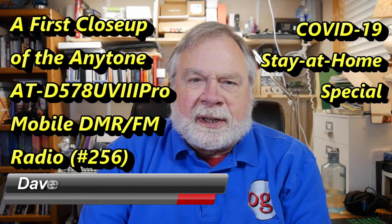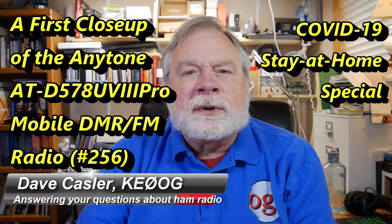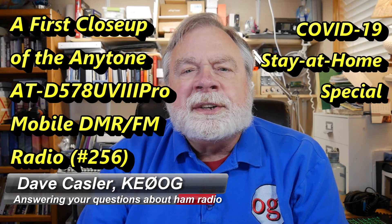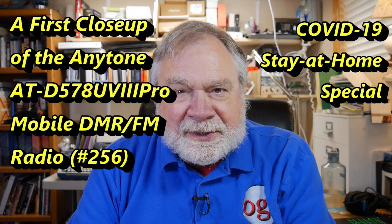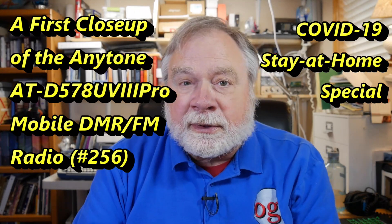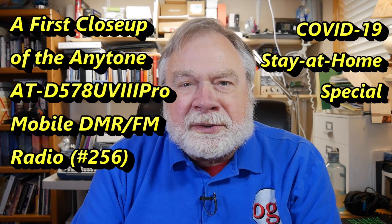Hello Auggies Worldwide. I had a question as to what Auggies are. Auggies are followers of OG. I'm KE0OG and Auggies are those who have subscribed to this channel. There are almost 64,000 Auggies out there, so if you're not yet subscribed to this channel, go ahead and do so.